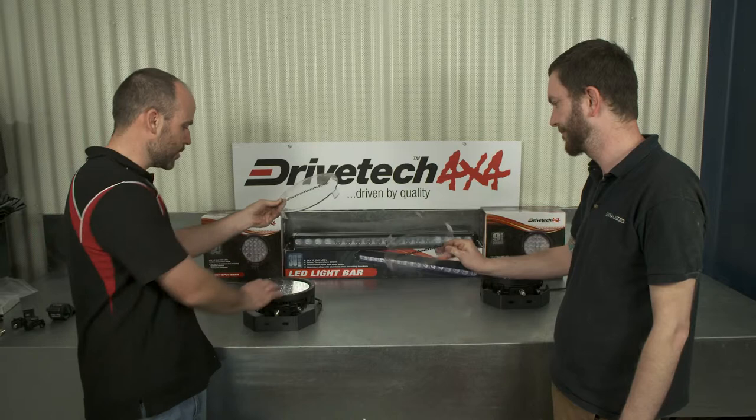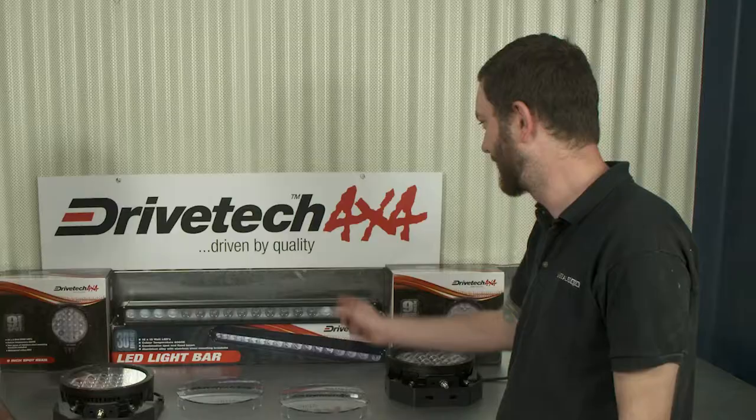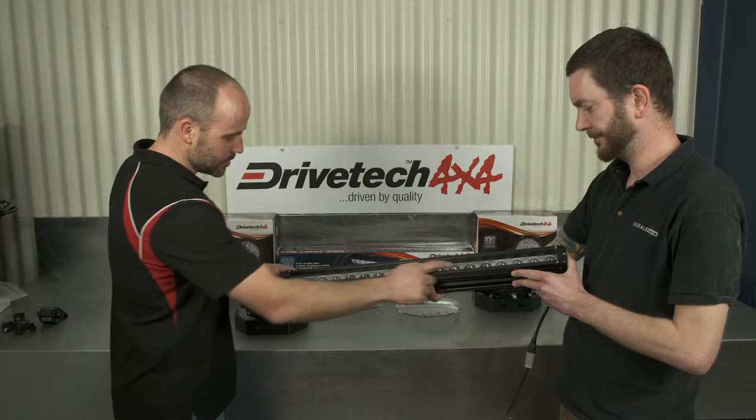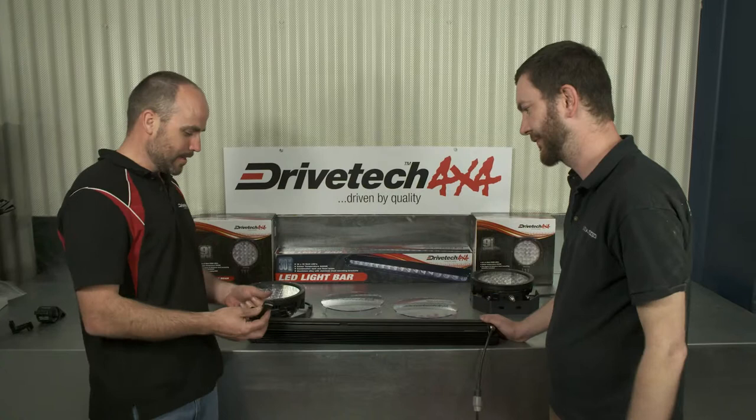Here we have the light covers - these are a polycarbonate lens, they're pretty tough. For a bit of added strength, these just clip straight on, and they are an extra. And the big boy at the back is the 30-inch light bar - she's a big number. It's IP67 rated. What we do is design the bar with a spot beam through the middle and spread on the outside - we call it a combination beam. It really does give a good displacement of light.